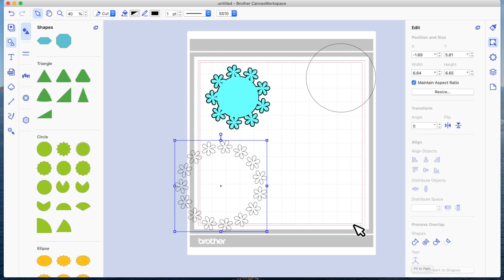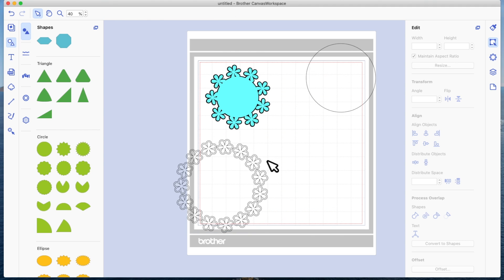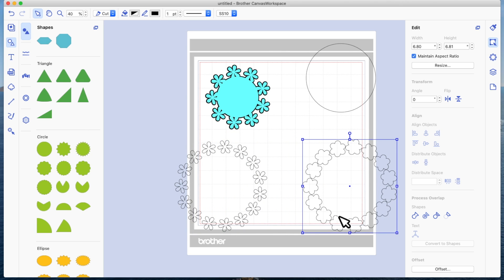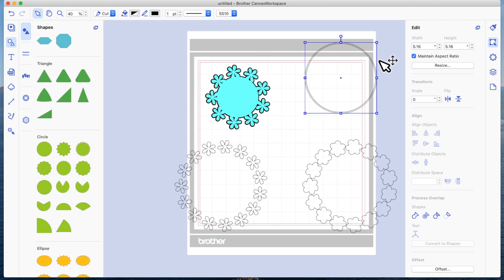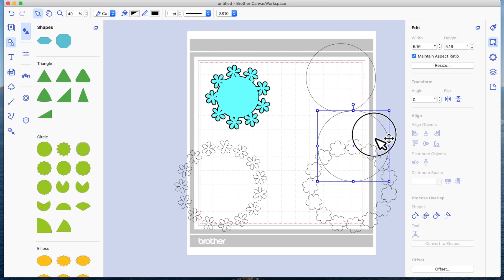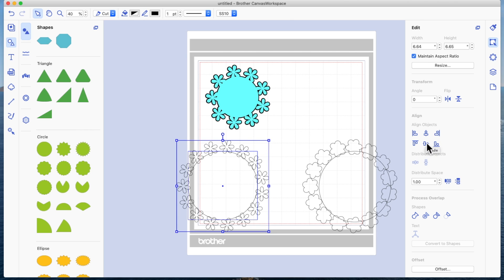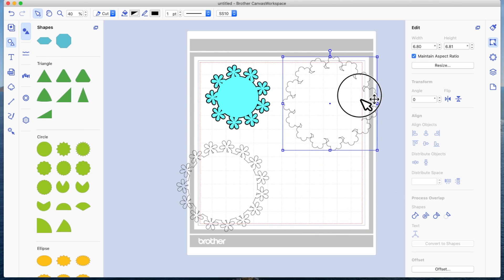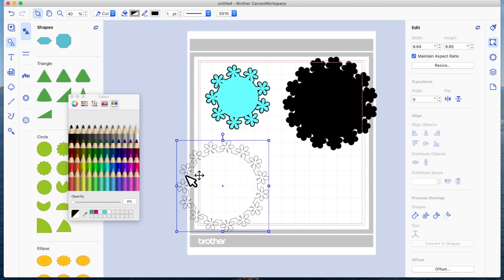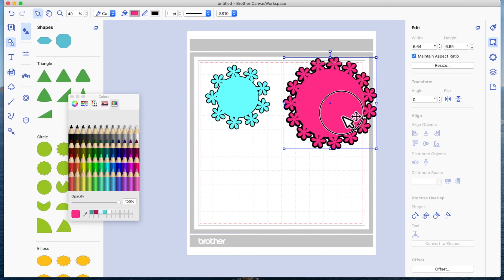Before doing anything else, I'll come to the offset icon, set it to 0.08, and click OK. Select the offset layer and drag it out of the way. Come back to the circle, apply offset — it remembers 0.08 — click OK, and drag that bigger circle offset out of the way. This is my original five-inch circle. Select both the original flower ring and circle, center horizontally and vertically, and weld. Then do the same with both offset layers — center and weld.